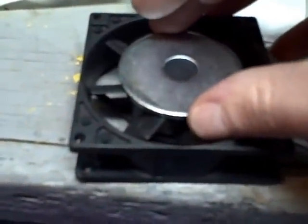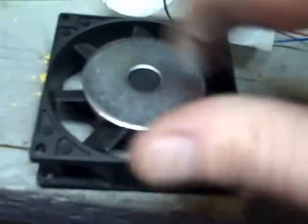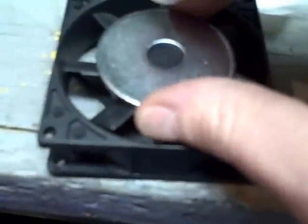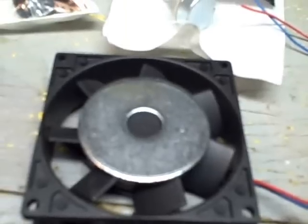A lot of people take washers and glue them to the fan. I've seen people use epoxy and different methods to get it centered — slow-curing epoxy, get the fan going and get the washer centered, and then as the epoxy sets up it's nice and centered. The reason for using a steel washer is to be able to use magnets and just place them on there.